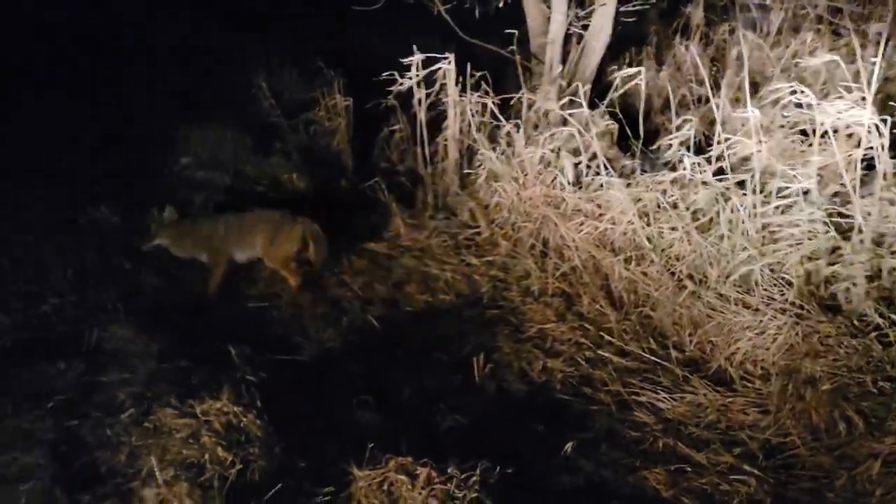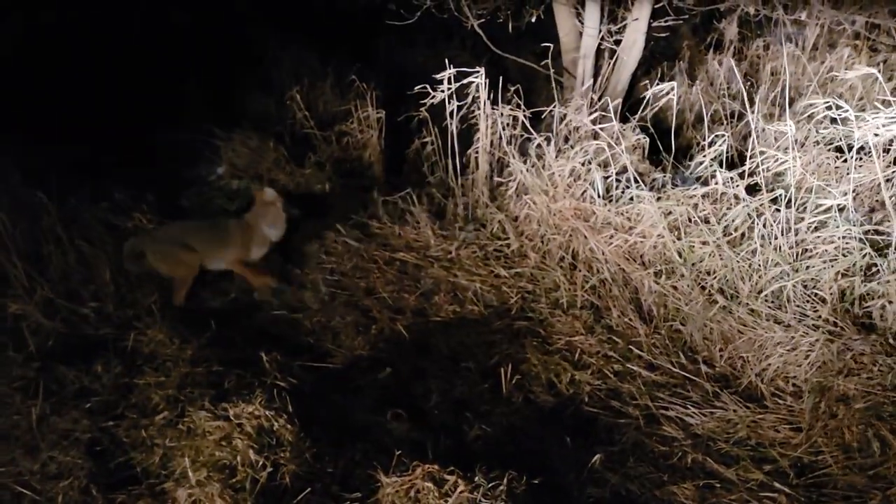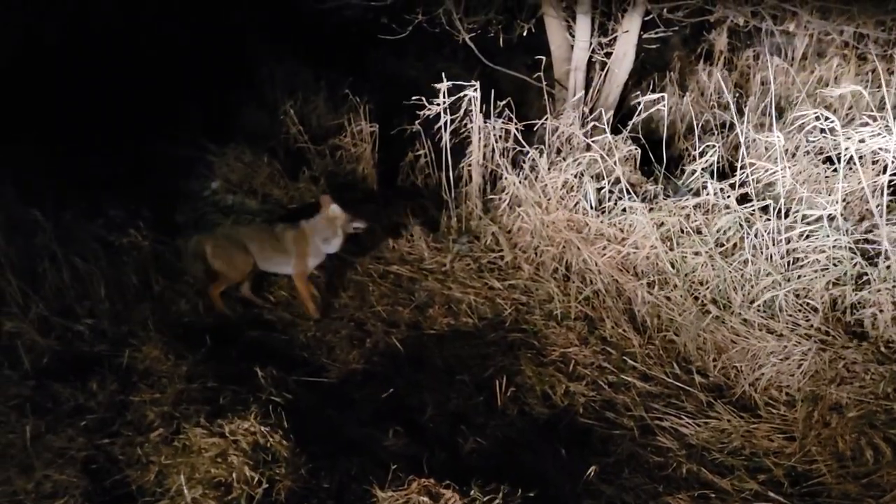Hey y'all, Trapper Bob here. We're out at the pond doing a check this morning — winds finally calmed down. I did get two coyotes a couple days ago, and we have ourselves coyote number four. The cable restraints have been the go-to since I haven't had time to put footholds in and the ground's frozen.